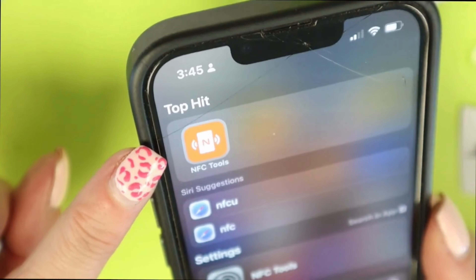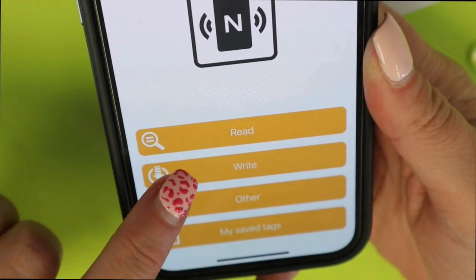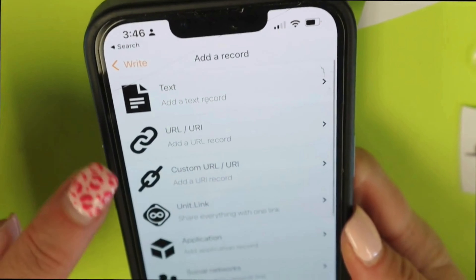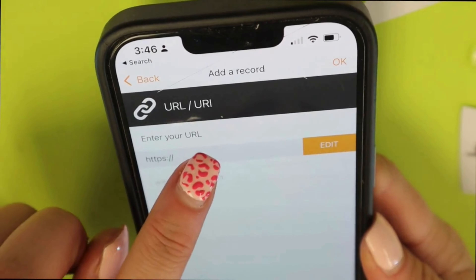The NFC Tools app — that looks like this — is what you want to download. Super simple, super easy. What we're going to do is click right, add a record, and you can see you can do all of these different things. We're just going to do a URL today. I'm sure I'll show you more things in the future because I'm living for these.